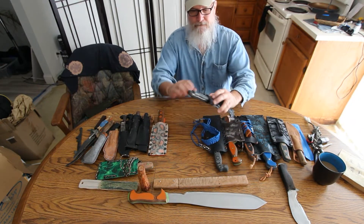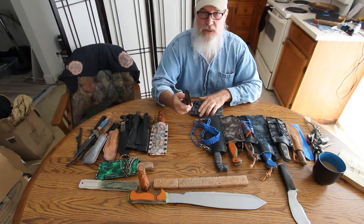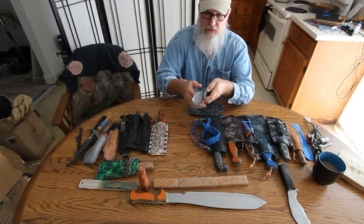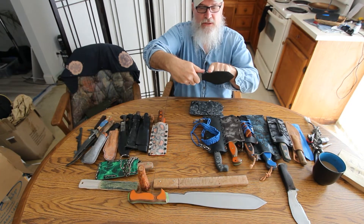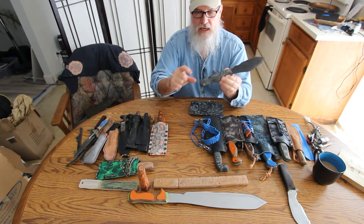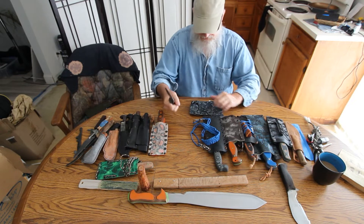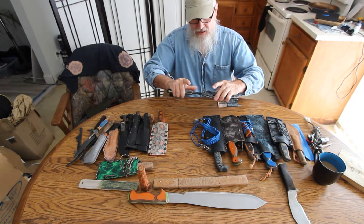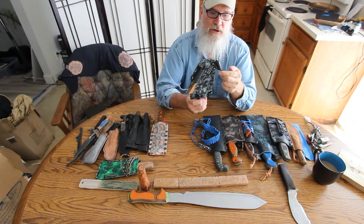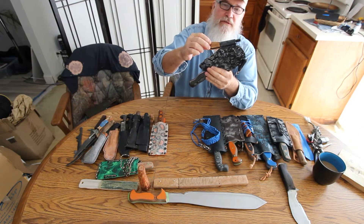I call this Bam Bam. This is O1 tool steel, hand forged and textured with a ball-peen hammer. It's got the thumb ramp and a sharp edge here for striking the ferro rod. Gray and black SureTouch. I welded on steel on the pommel for smashing. It's got your Victorinox steel sharpener and your fat wood ferrocerium rod.